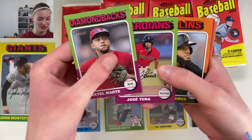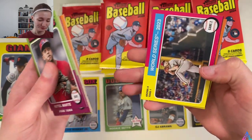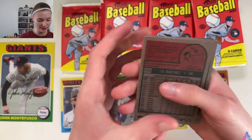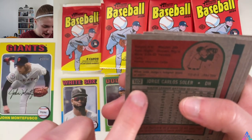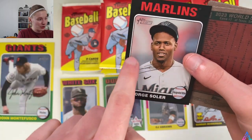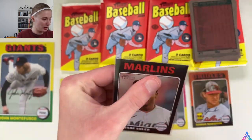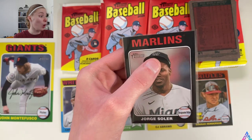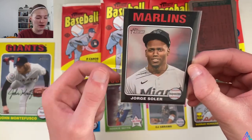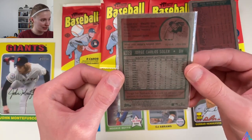Ketel Marte leads off this pack, Jose Tena, Brian De La Cruz, Brandon Marsh, Oscar Colas, Jonathan Ornelas, World Series 2023 insert, and Jorge Soler — wait, the Jorge Soler is a white border card! You can see the white border around his face. That is another little variation. One in every 12 hobby packs will get you a white border card, so odds are we could see one more in this box. Very, very cool stuff — Soler power, if you will.